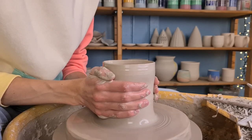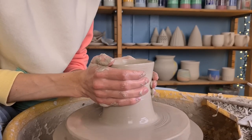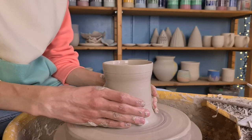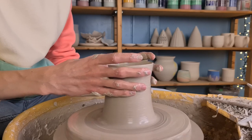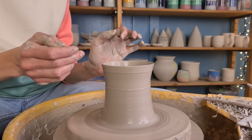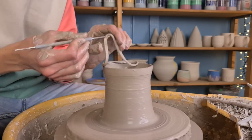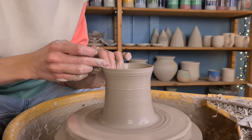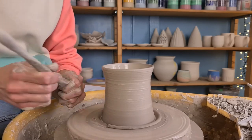When the cylinder is finished I start making the shape a bit more interesting. You can of course make any shape you'd like. I'm now making the middle part of the cylinder a bit thinner, and as you can see the top of my cylinder is a bit wobbly. You should avoid this because I will be attaching a different part on top of it. So I grab my needle tool and cut some clay off of the top, then smooth out the rim with my fingers.